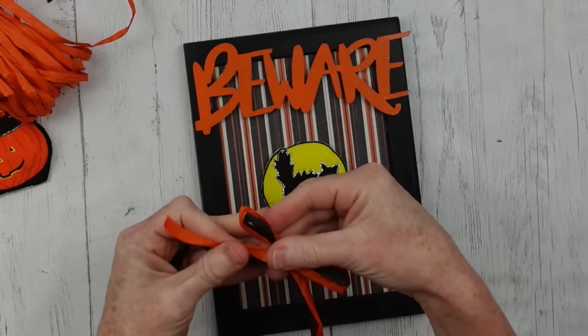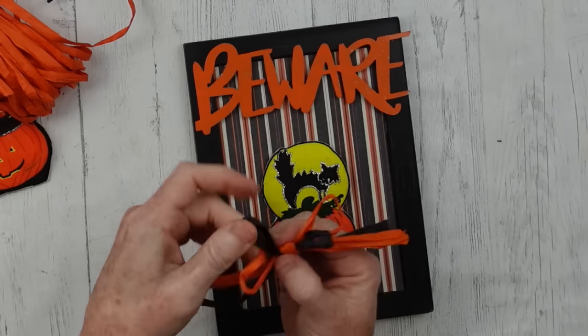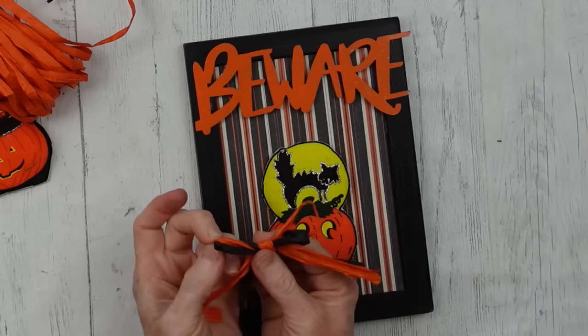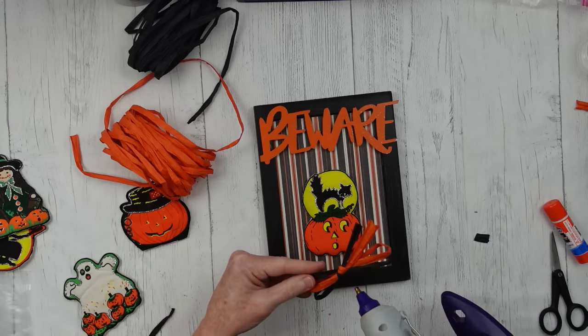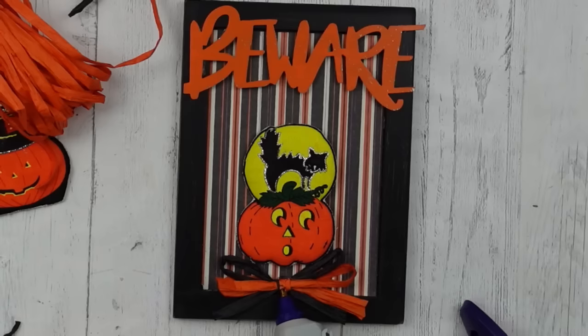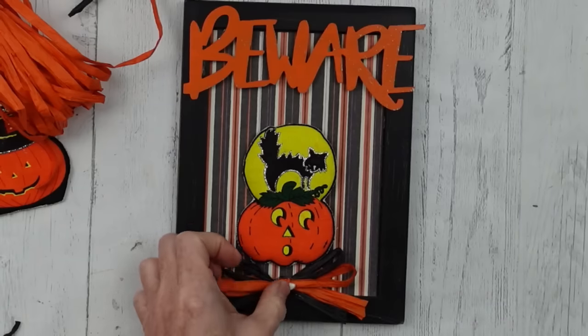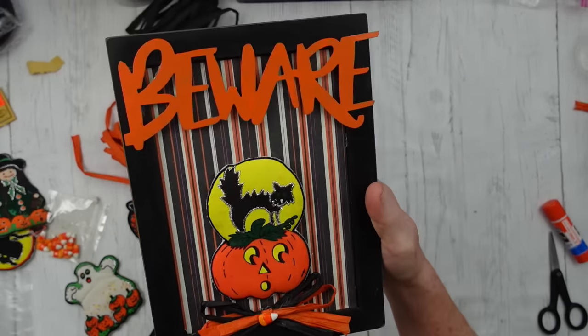Pull that out and fix it how you want it to look — it's very easy to work with. Then decide where I want to put my little bow, and I think I'm going to make it look like a bow tie underneath my little pumpkin. Close enough! And a little candy corn embellishment — not bad at all.